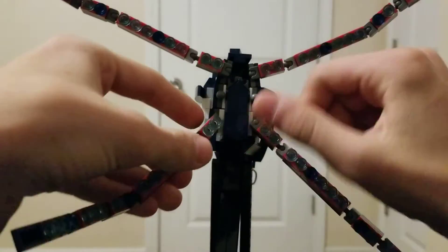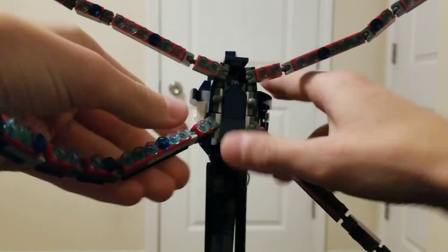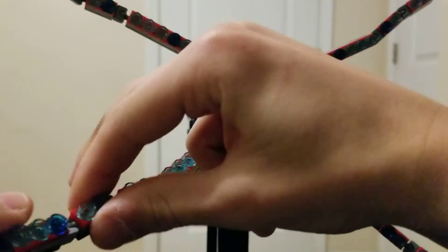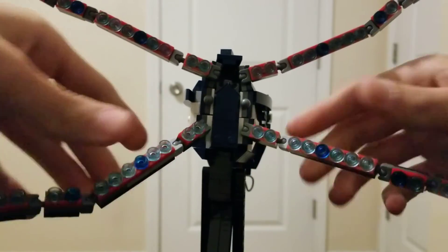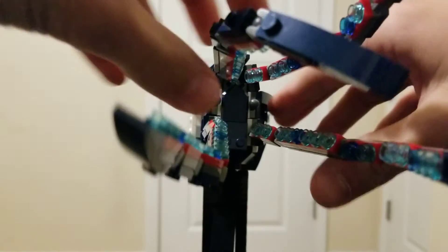There's movement at every single ball joint. All tentacles are the same — you got movement at the base, a second movement, third movement, fourth movement, and fifth movement going all the way down. All four of them have the same exact movement.